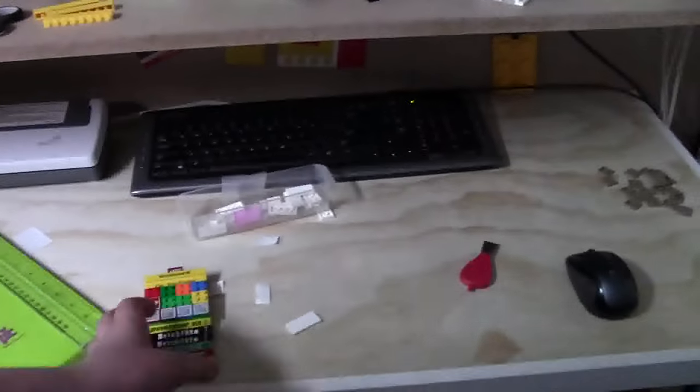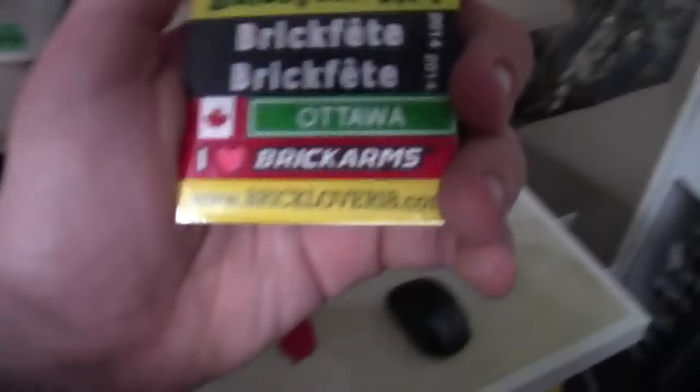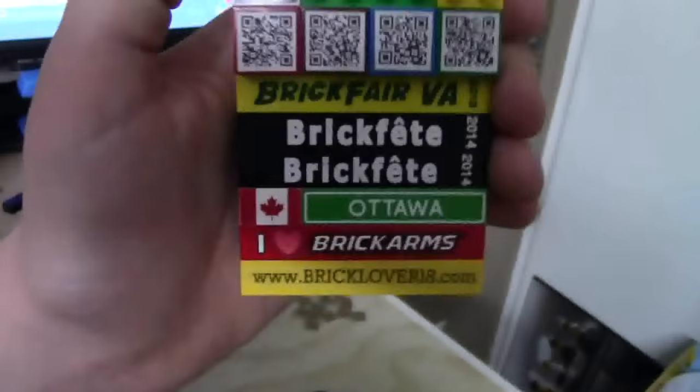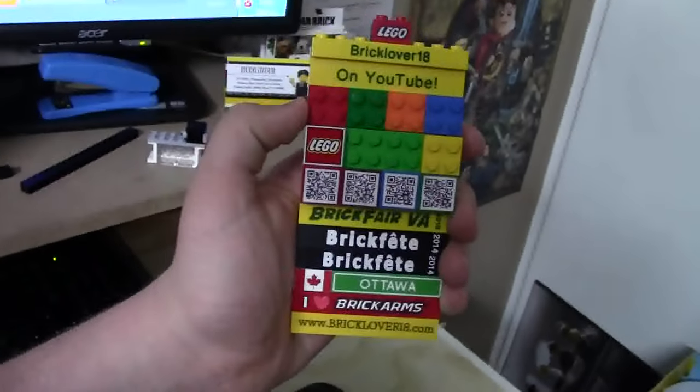Thanks everybody for watching this weekend LEGO update. Let me know down in the comments below what you think of this new BrickLiver18 brick for my brick patch. Thanks everybody for watching — have a great day.